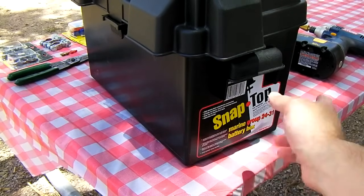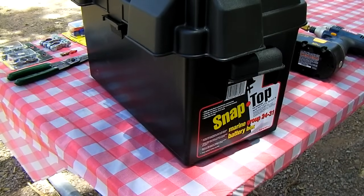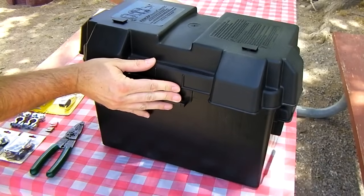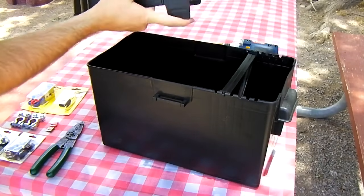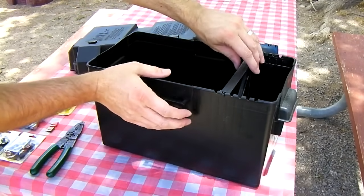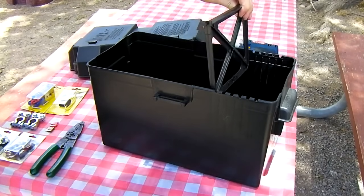It says right here on the side. It's the larger size that has a divider on the inside. It's got a couple of locks on it — you push them in with your fingers and the top comes off. Inside there's a movable divider so you can size it for different batteries.